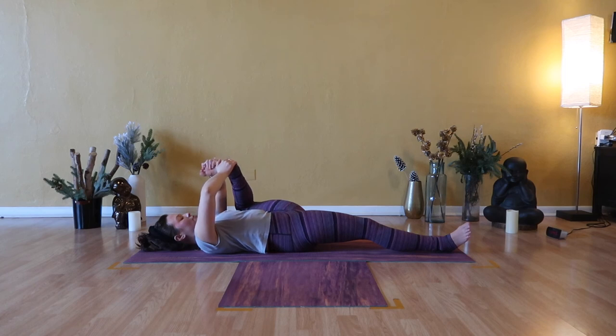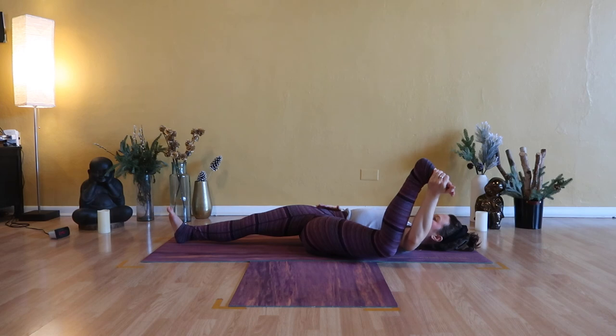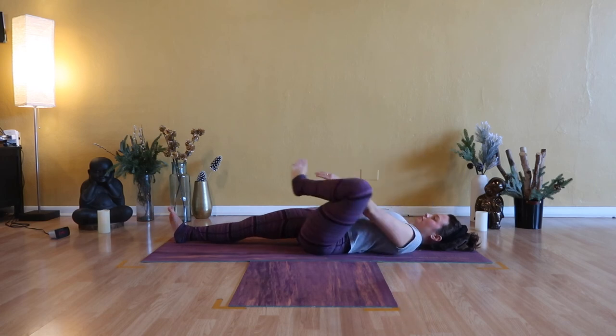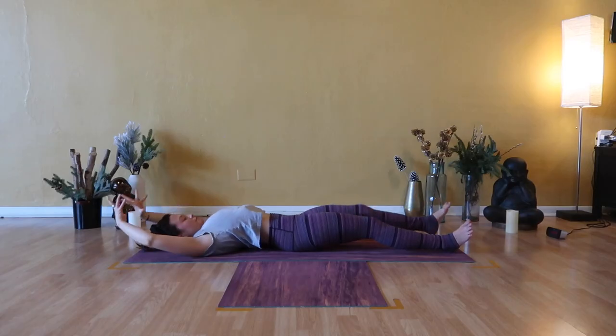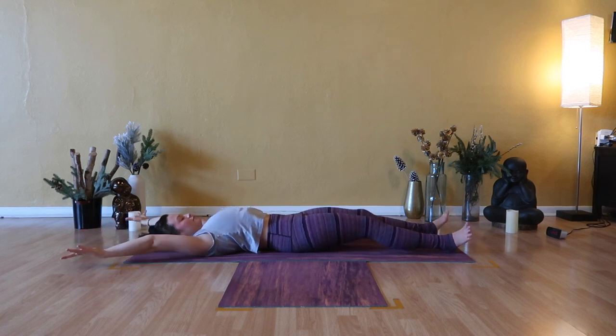Then we'll switch sides — elongate through your right leg, grab a hold of your left foot. Pull your arch towards your belly, left arch towards your heart, or left big toe up towards your nose. Find the sweet spot of sensation through the left hip and take a few cycles of breath. Half happy baby pose on the left — hang tight with your left hand on your left foot, flare your left knee wide, pull it wider than your side ribs. When you exhale, encourage your left knee, left thigh closer to the floor. Stay open as you breathe in.